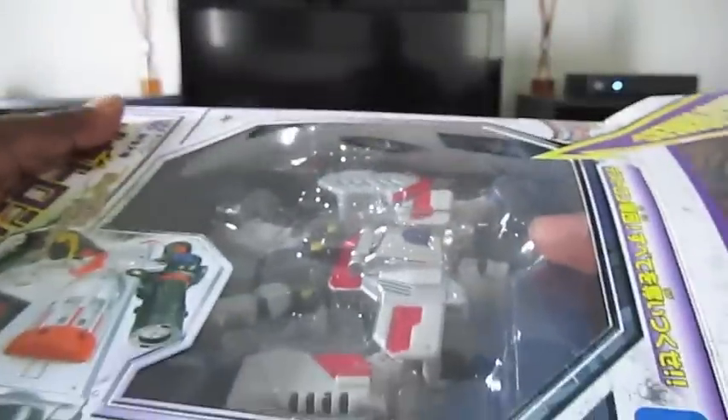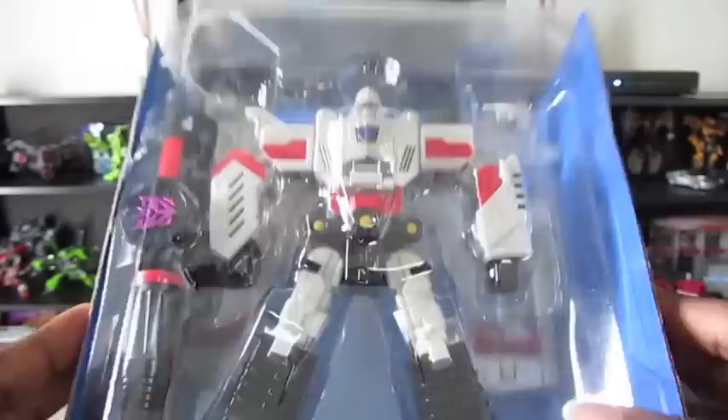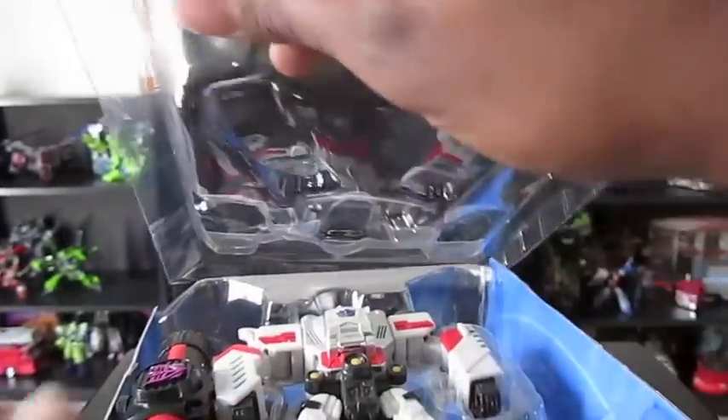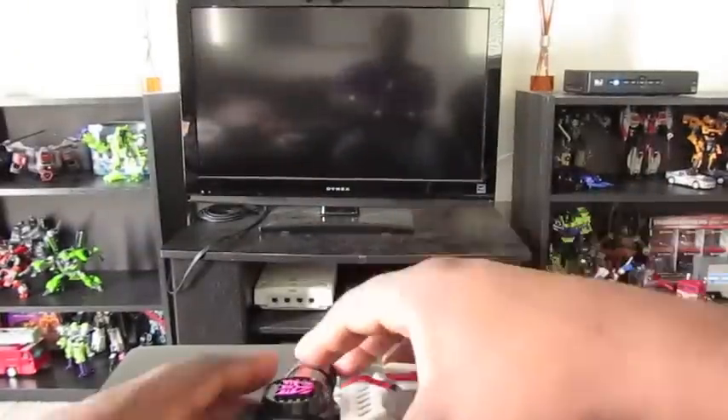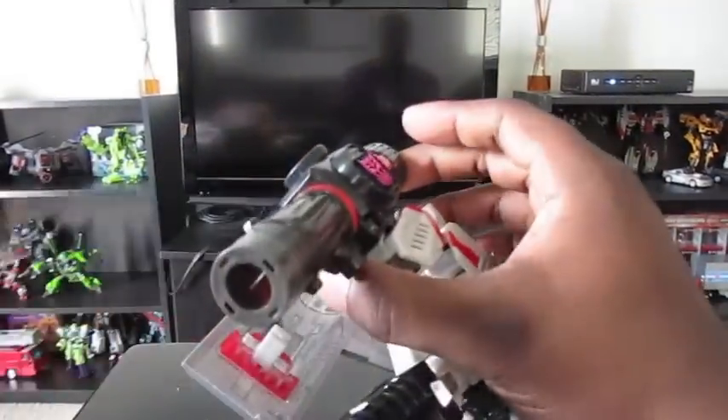And you know why I'm going to do that? Because you guys are that special. Really. Whether or not you believe me, I might be blowing some smoke, but alright. Taking him out of the case — not too bad. I like the way Henkei has their cases; you can put your figures right back in if you want, which I do sometimes. So he's not technically mint in sealed box, but he's mint in box.